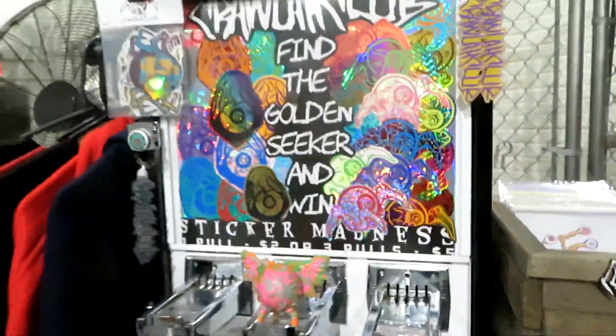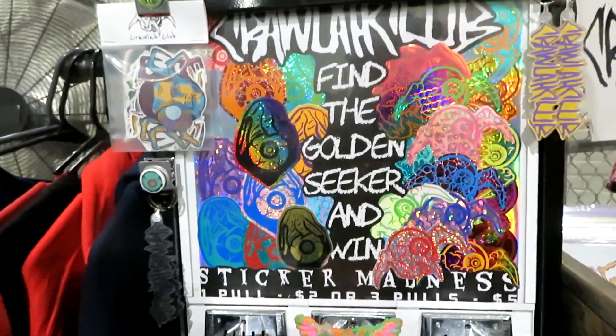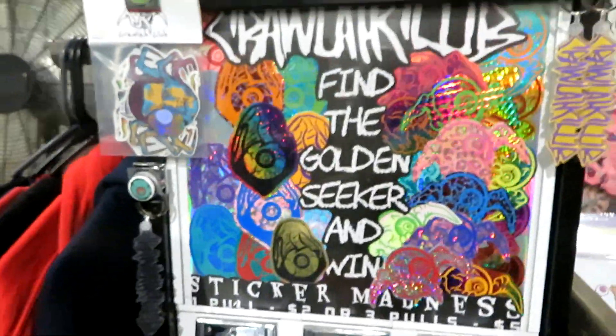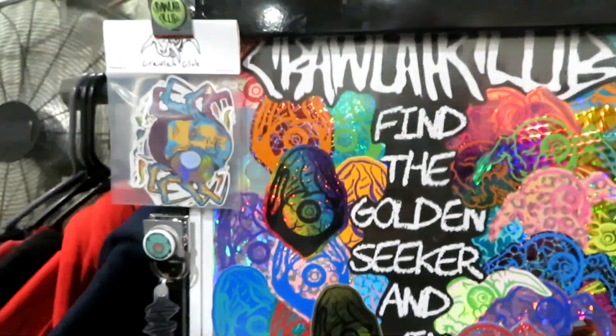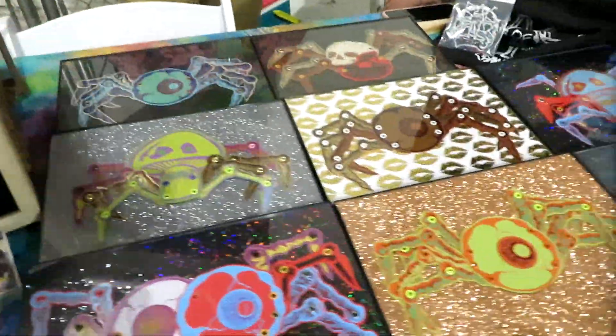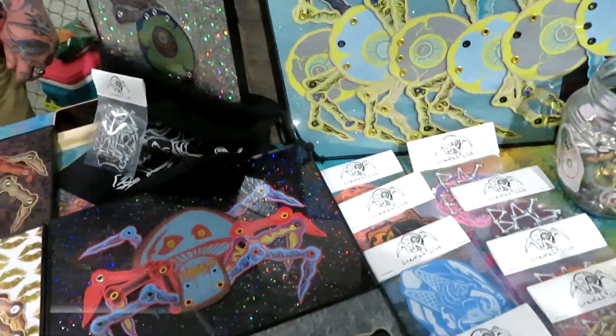So check it out my friends, it's me, it's Ken. We're doing that Piercing Metal YouTube thing. We're at the Five Points Festival — we were talking about it. And now we're looking at the Crawler Club. Who is going to take us through the Crawler Club but the one and only Eric Adams.